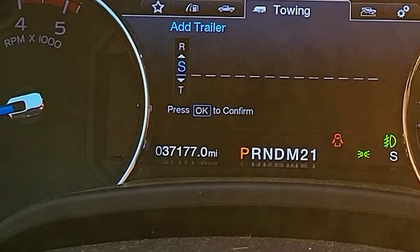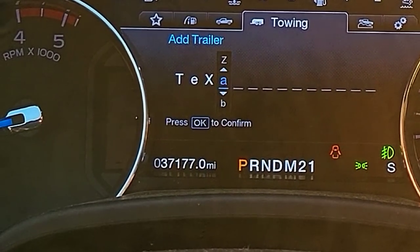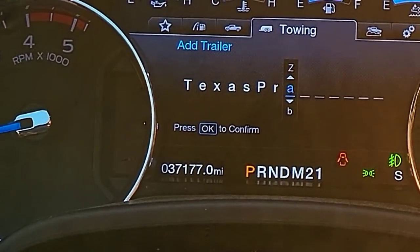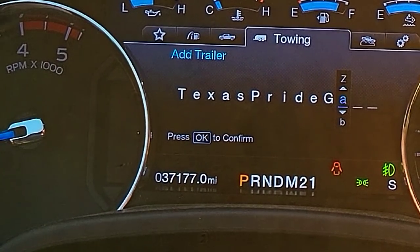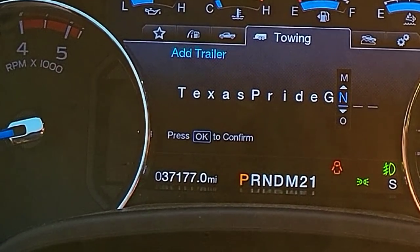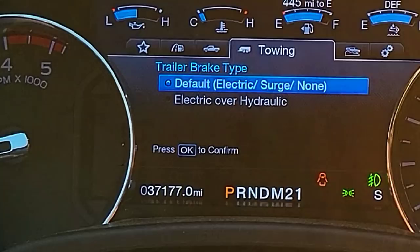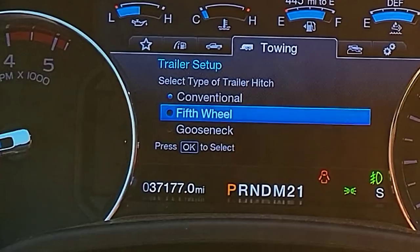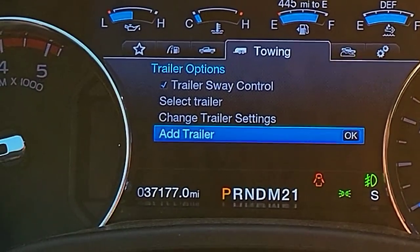I'm going to go to 'Texas Pride' and put G-N for gooseneck. Now I'm going to press OK. Here is where it's going to let me select my brake type. My Texas Pride has electric drum brakes, so I'm going to select default and put the braking effort on medium, and indicate that it is a gooseneck. That one's added — very easy to set up.